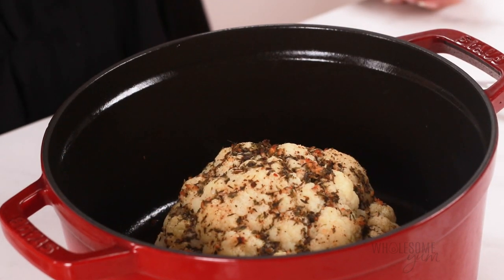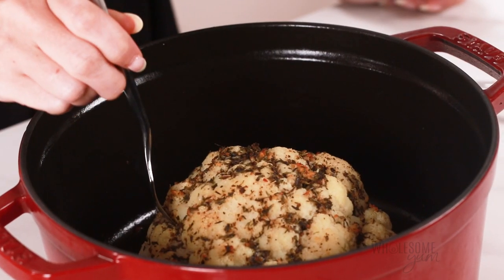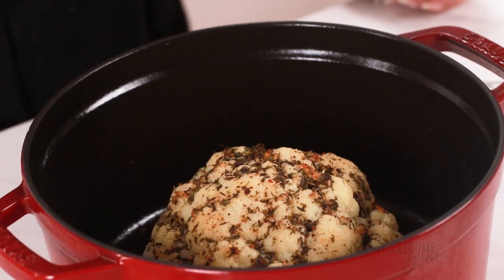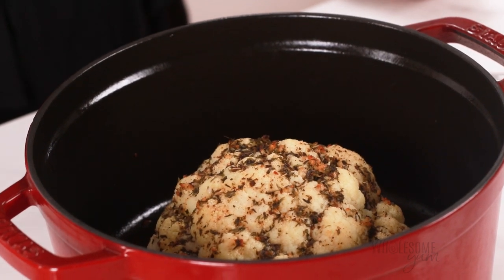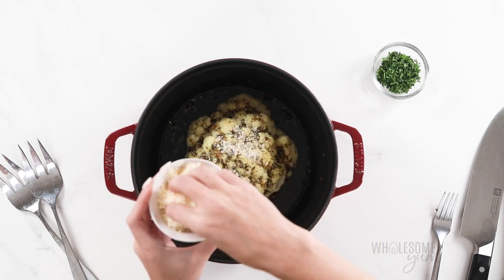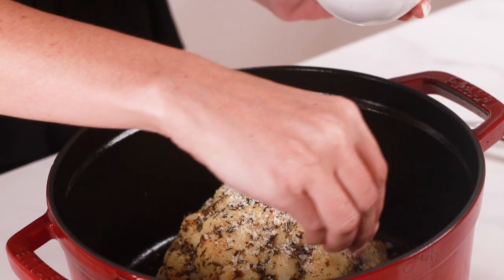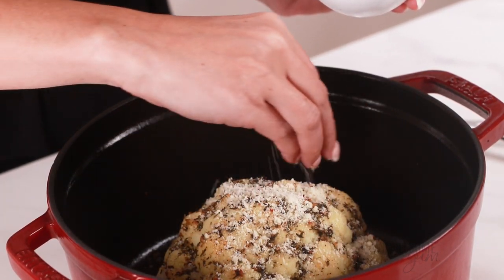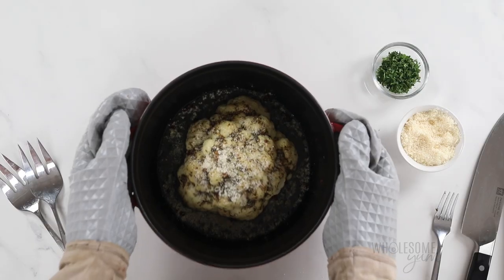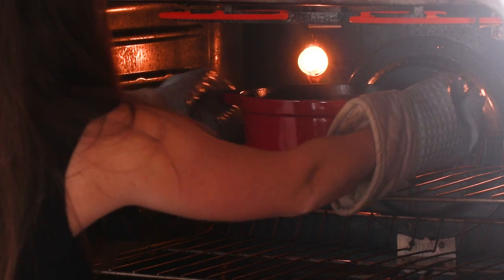Remove the lid and check that it's done — poke it with a fork and make sure it goes in pretty easily. While it looks done, it doesn't look very golden, so I'm going to sprinkle it with another two tablespoons of grated parmesan on top. Some of it will fall off, that's okay — just eyeball it and use however much you like. Now we're going to broil this uncovered for about five minutes to make sure it gets nice and golden brown.